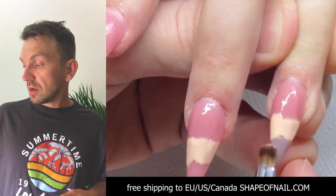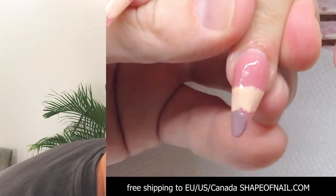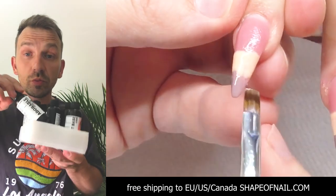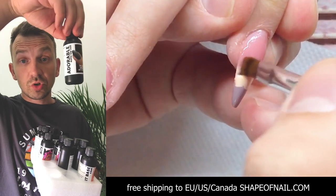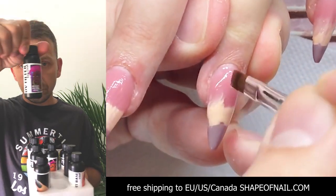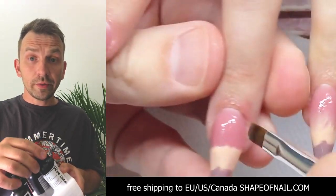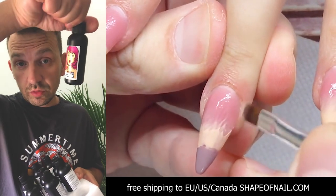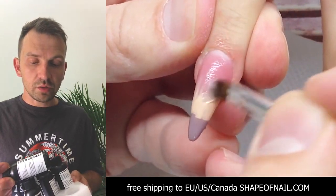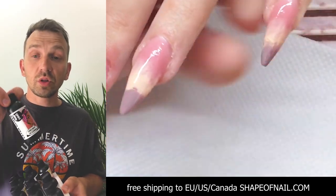I'm going to apply the matte top coat. Let me show you the top coats I use: this is an adorable matte top coat with UV filter — that means it never yellows. Expert base gel can be applied on such nails as you can see in the video and it protects from liftings. There is also an extra gloss top coat.